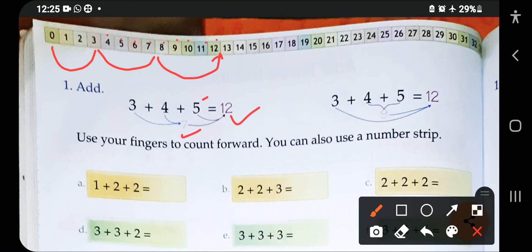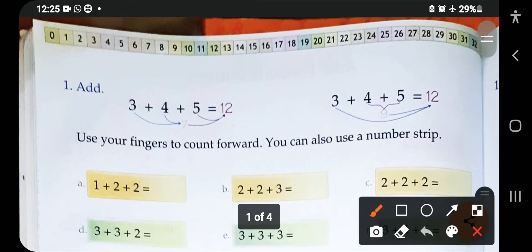This table will help you to add the numbers. Let's see the first question: one plus two plus two plus two. You can also use your fingers to count forward, or you can use a number strip. Let's start counting on your fingers — take out one finger because your first digit is one.